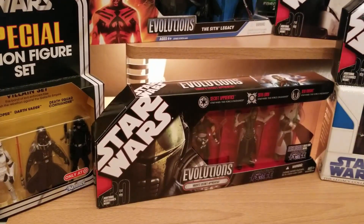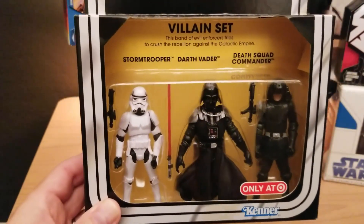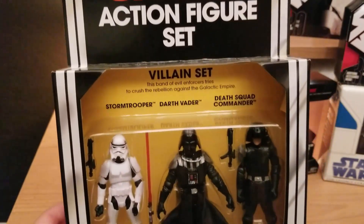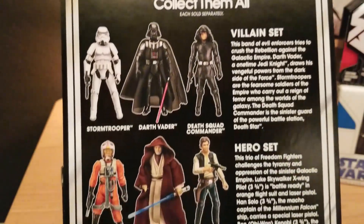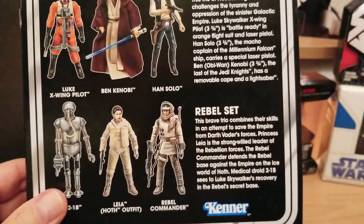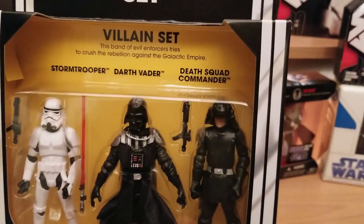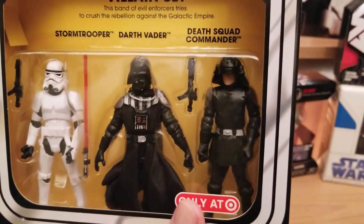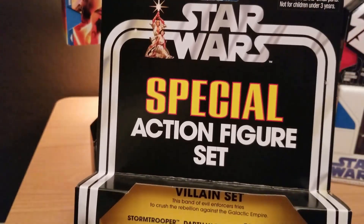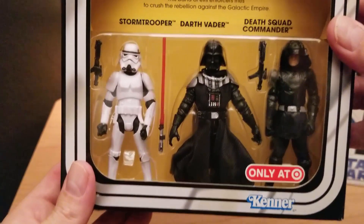Next we have the Spectral Action Figure set — a villain set that was a Target exclusive. I'm not a huge Darth Vader fan, but I did like the Stormtroopers and the Death Squad Commander being in there, so I had to pick it up. The back shows other sets you could collect, most of which didn't appeal to me. What I like is that they call him the Death Squad Commander — if you know the naming controversy from the '70s, the figure was originally called Death Squad Commander but was deemed too tough for kids, so they changed it to Death Star Commander. It's back to Death Squad Commander here, and there's the Kenner logo.